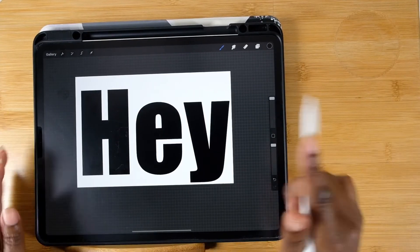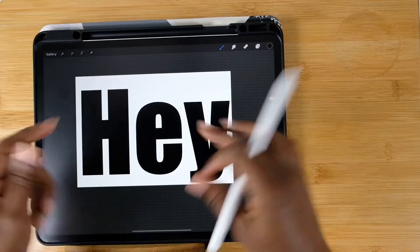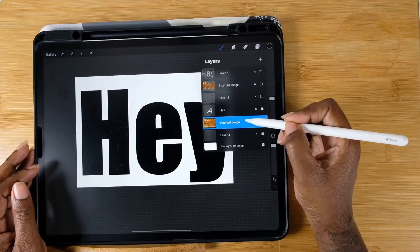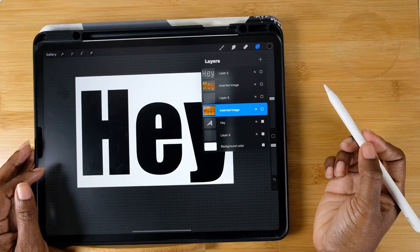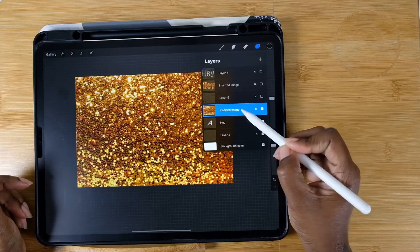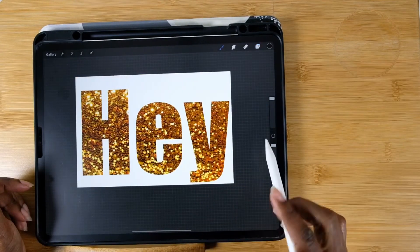I've made all my other layers invisible. Now I'm going to take my glitter paper and put it on top of my font text layer. Then click on that layer and make it into a clipping mask.